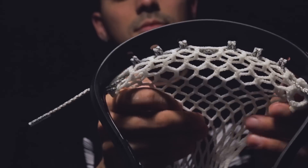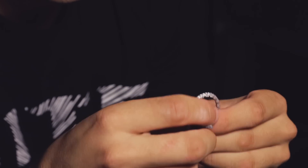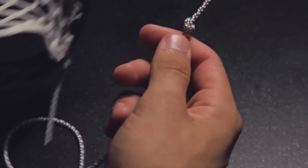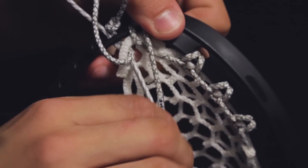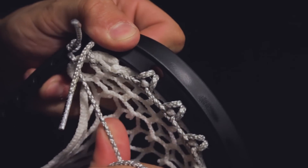Horizontally stretch the first three rows of mesh. Next, grab one of the remaining sidewalls and tie a knot four fingers from the end. Insert the string into the second sidewall hole from the top. Place the string in the first diamond on the first 10-diamond row from the front to the back. Wrap the string around the head and insert it into the same sidewall hole. Place the string back into the first diamond from the back to the front and pull tight.